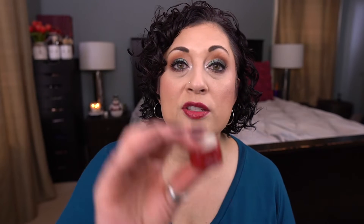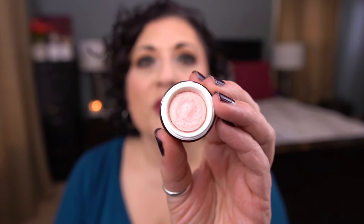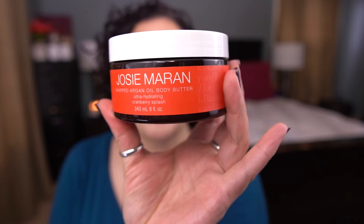From Clarins, I have the Rose Radiance Cream — also a deluxe sample with five mils. From SK2, I have the RNA Power Radical New Age Moisturizer. I have had this forever, it needs to get used. From Clarins, I have the Instant Smooth Perfecting Touch Primer — kind of reminds me of the Tarte Smoothing Primer. And then lastly for this color family, I have another full size — this is by Josie Marin, the Whipped Argan Oil Body Butter in Cranberry Splash.